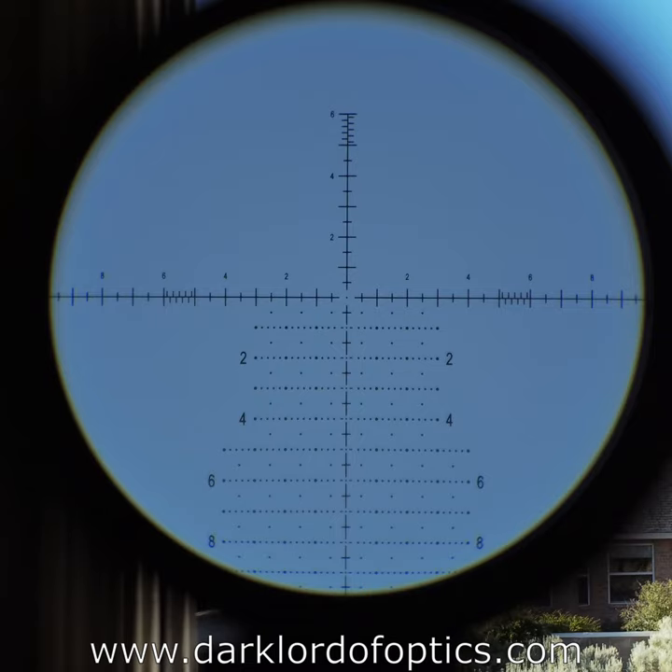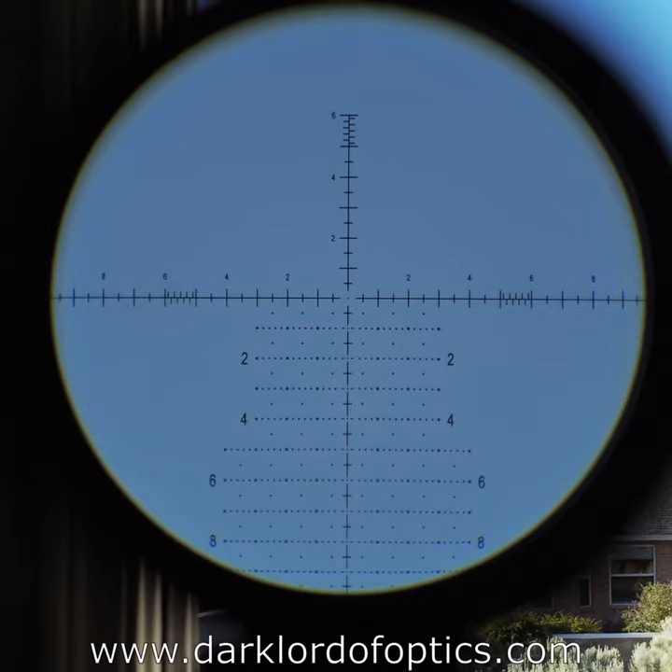At high magnification of 20 power, it performed very similarly to the Tract Toric 4-20, except it has quite a bit more field of view than the Tract. It performed a little bit better than the EOTech Voodoo 5-25, although the Voodoo has locking turrets and is quite a bit shorter. In terms of overall performance, I really like this scope. The only thing I'd change for the way I shoot is to cover the windage turret, since after sighting in I usually don't touch the windage very much.